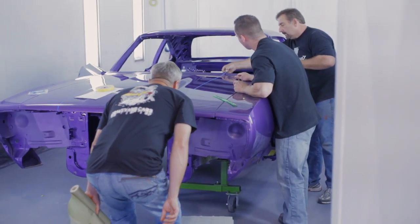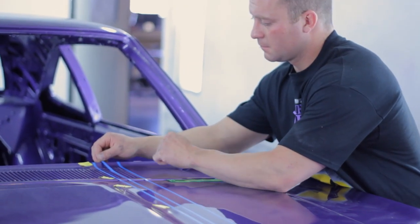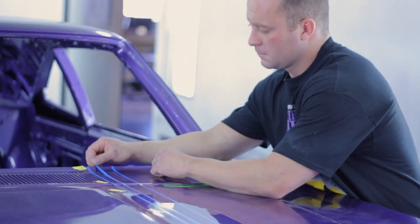By far my favorite car I've ever done — I love it. The color, the body, the shape of the car is just cool. I love it.